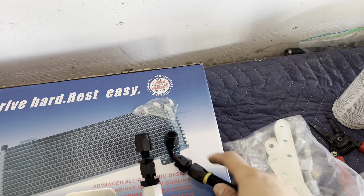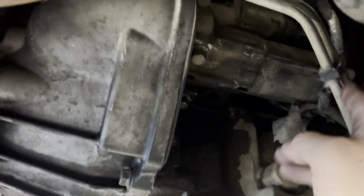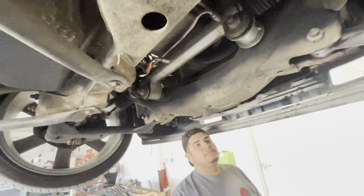We got both fittings on, still gotta tighten one up. What we're gonna do now is take off these transmission lines right here — you can see where they go, it's kind of tucked in there. Take all the lines off and figure out how to run it through. These lines are pretty much gonna be trash once they come out because you're gonna have to bend them up.